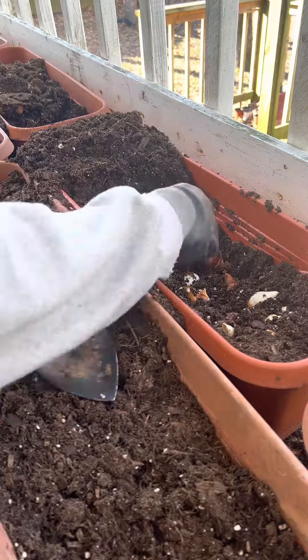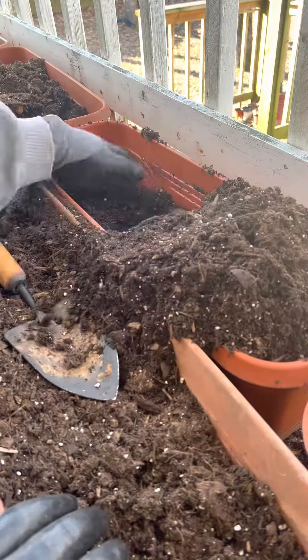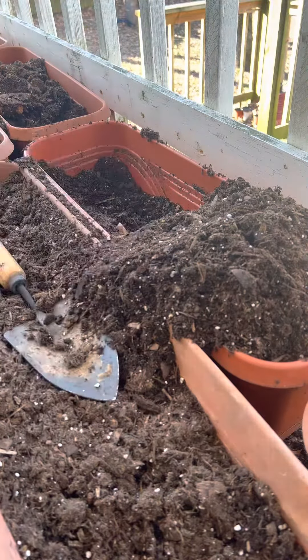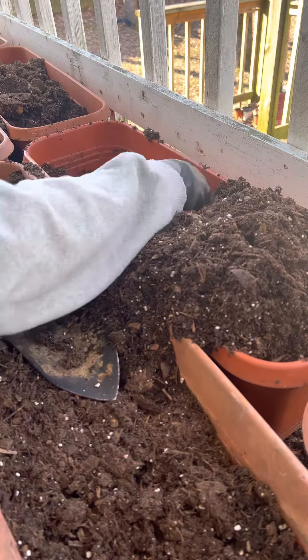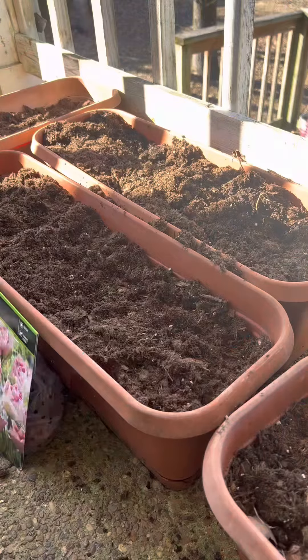I'm also trying to pack them in real tightly because I saw a couple of different videos of tulip growers who pack them in real tight in rows for cut flowers. That's the purpose I'm going to use these for — cut flowers for myself.